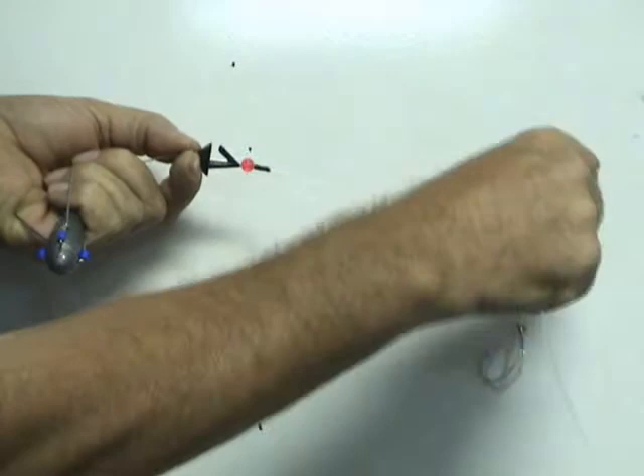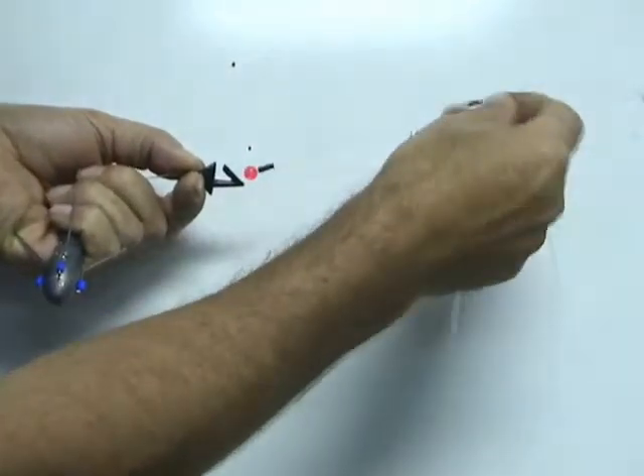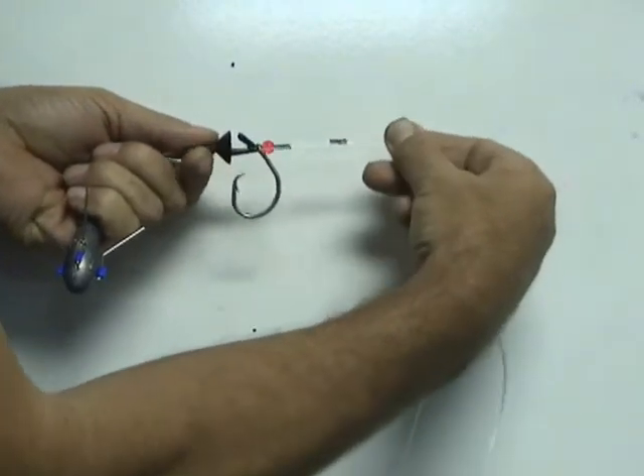Using large baits, you'll notice on the breakaway rigs we have a loop. Take the loop and place it into the crook of the impact shield.